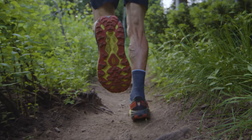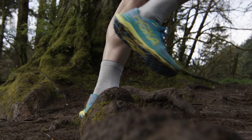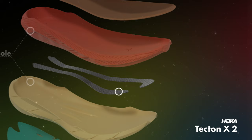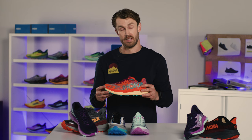The Tecton X2 — this is the sushi knife. This is what I bring out when I know it's race day. It's super lightweight, responsive, and propulsive. When I put this shoe on, I know it's time to go. Two parallel carbon fiber plates, a ProFly X midsole, and an upper that is super lightweight, durable, and breathable. This thing has everything you need to be technically equipped for performance on race day.